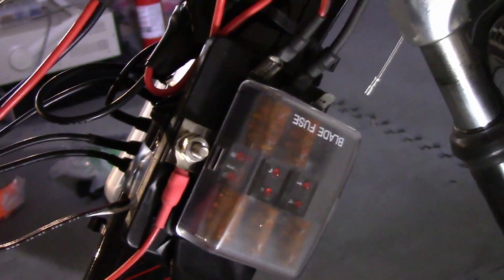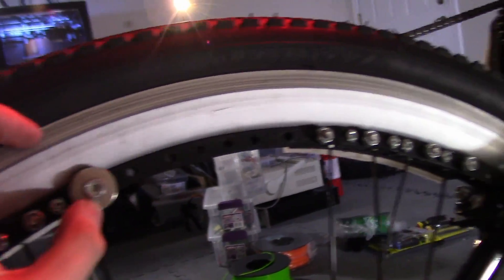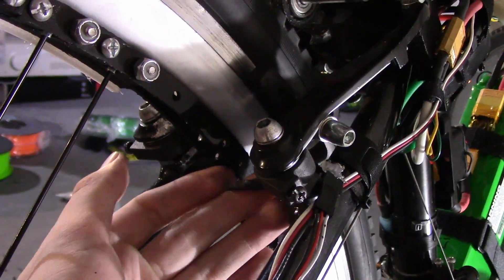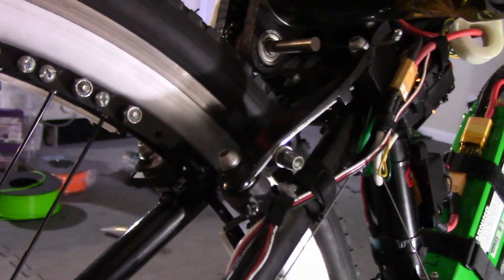On the back, bolted here, is a strong neodymium magnet. And flapping around in here is a hall effect sensor that detects when the magnet goes by. So the Arduino calculates how many times per second the sensor sees the magnet, and it knows how fast it's going based on that.